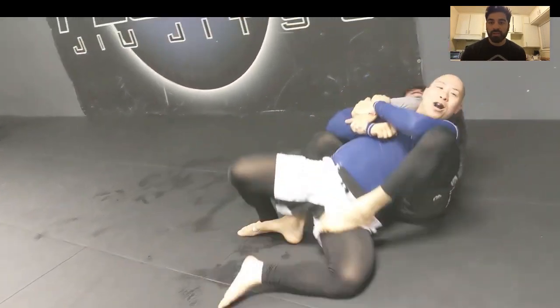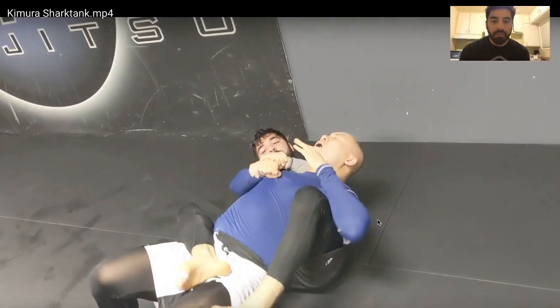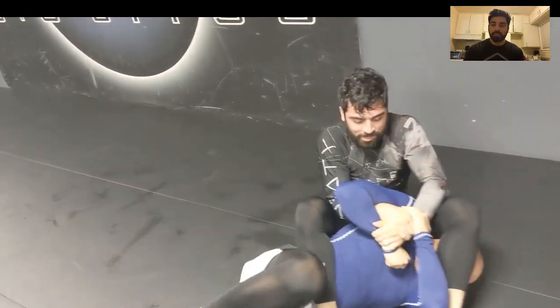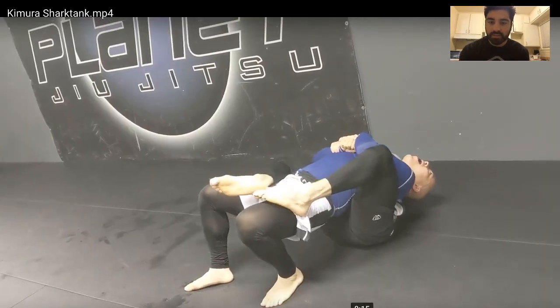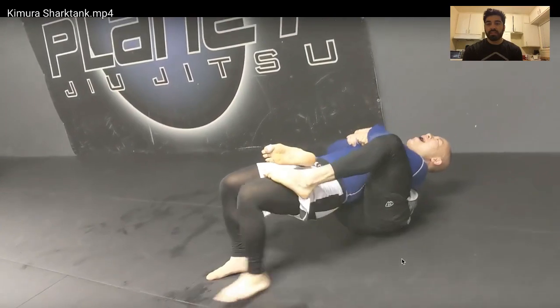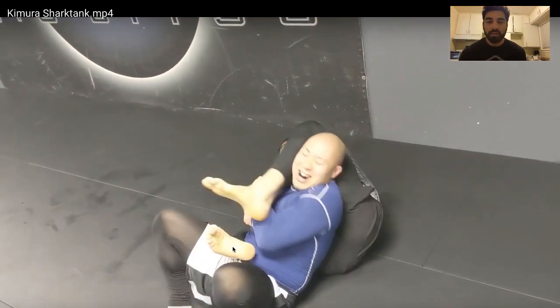Now I can crawl underneath him and find his back here. A very important part to set up the arm bar from Kimura is this frame at his neck. A very common mistake is when thinking about arm bars, a lot of practitioners keep their hands low where their own tricep would be framed on his neck. I bring my hands high so I can have my forearm framed on his neck, creating enough space for this leg to swing over and chop over his head.